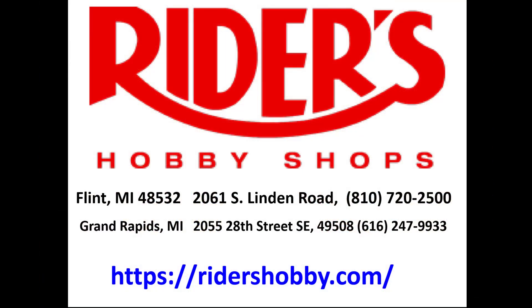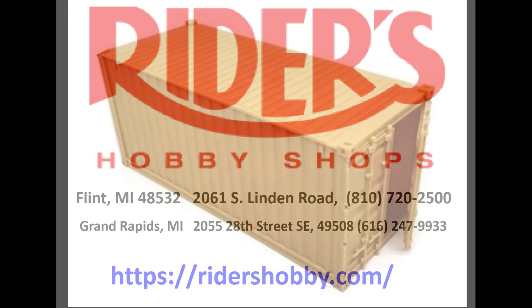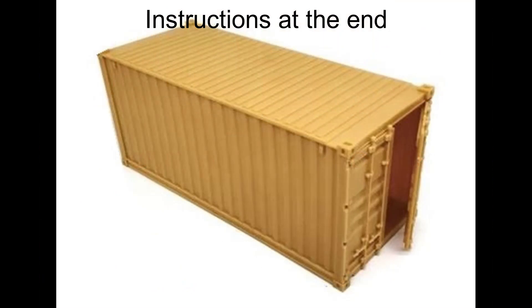Stop in at Rider's today and tell them Doug sent ya. This review covers the 20 foot containers from Kilo Kits. They are 1/35 scale kits and these are the number 5049A version, the unpainted versions. Now these are perfect for use in military dioramas loaded on trains or trucks, and they accurately replicate the 20 foot containers that are used.